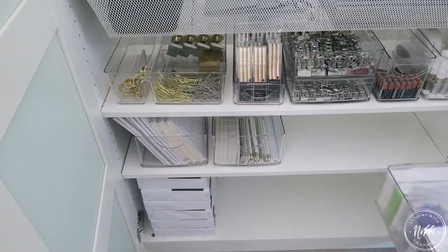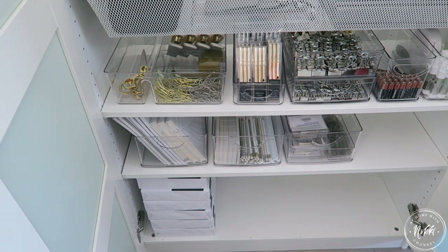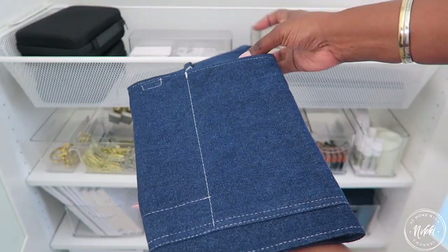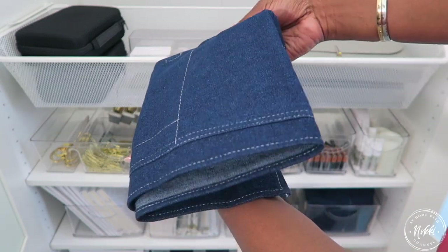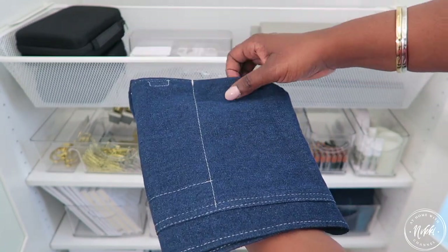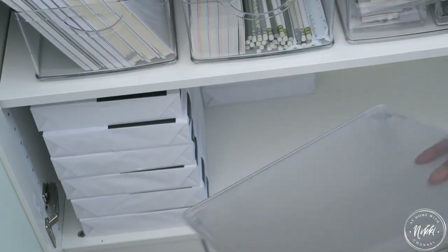Friends, you can find these iDesign cabinet bins at Bed Bath & Beyond. They are just so versatile and come in so many different styles, which makes it a lot of fun when you're trying to organize the space in your home. I do want to mention the blue denim — these are the little aprons that we wear when I'm organizing a space. They're great for putting my tape measure, label tape, and scissors in without getting in the way.